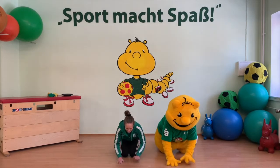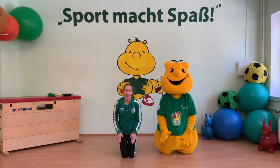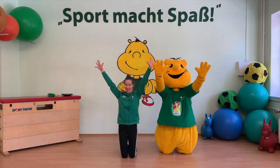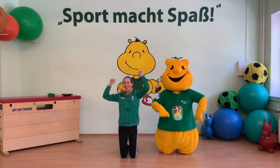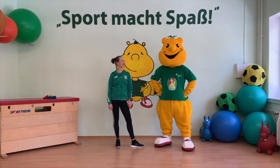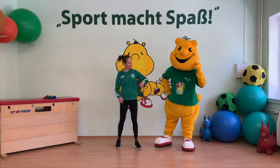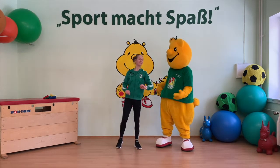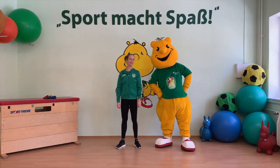Sport macht Spaß! Sportikus, kennst du eigentlich auch schon die Uhr? Nein? Okay, dann werden wir diese heute zusammen kennenlernen.